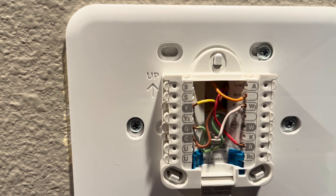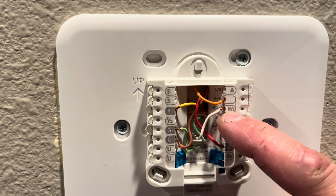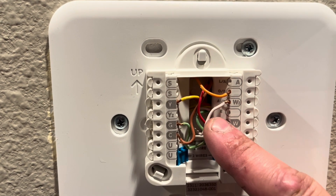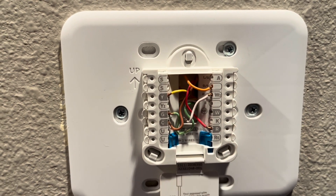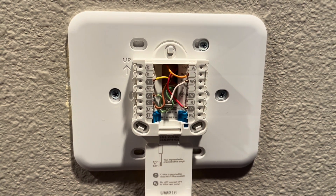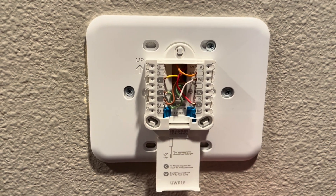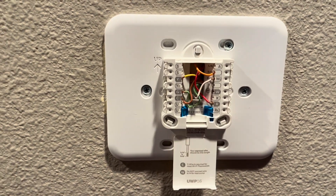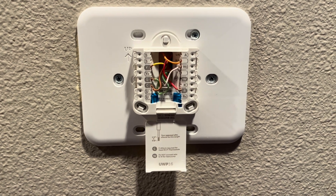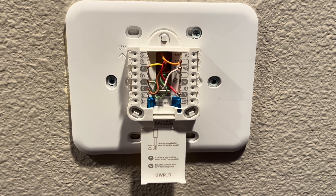The reversing valve is orange, it's on the O/B terminal. We have W2 — our auxiliary heat is this white wire, which is the heat strip in the air handler. Our 24 volts coming into the thermostat will power our thermostat. And that is how you wire up a single stage cooling T6 Pro wi-fi thermostat.